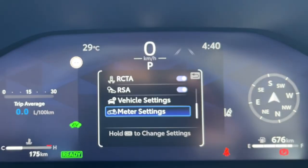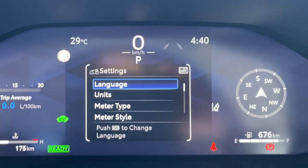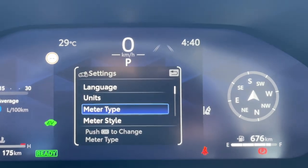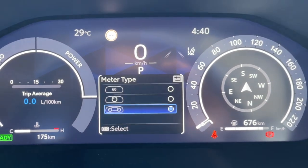As I press and hold the OK button, I will be taken into this menu where we have different options: language, units, and meter type. That's the one we are interested in. Again, you have to press and hold the OK button and we will be able to enter this.